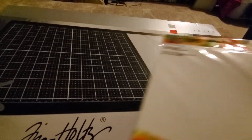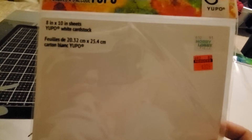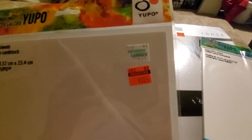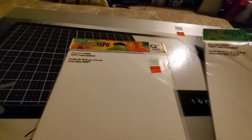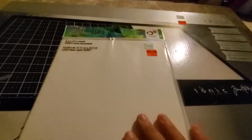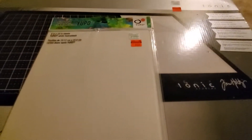They had the Yupo paper — this is the white cardstock for $3.24, and then they had the white heavy stock for $3.24. It only comes with five pieces, so I grabbed one pack of each.